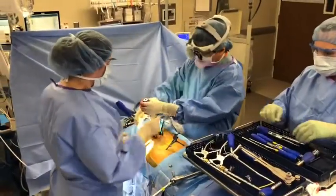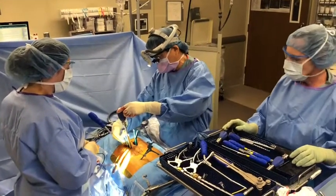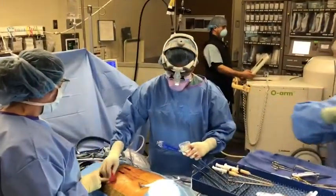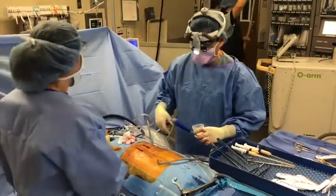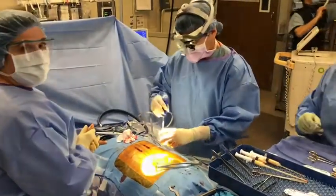I have got the rod down. I passed it through these sleeves and now I'm putting the nut down the rod sleeve guide. The case went beautifully. I was able to do it through two small incisions. We did not lose that much blood. We got a very good reconstruction. All done now.